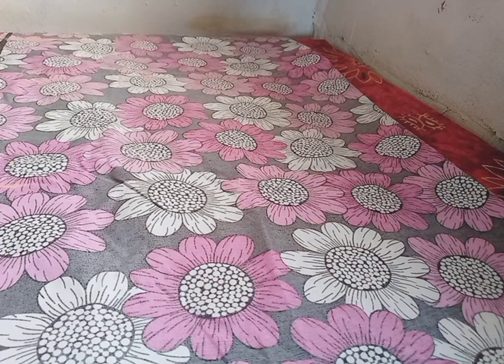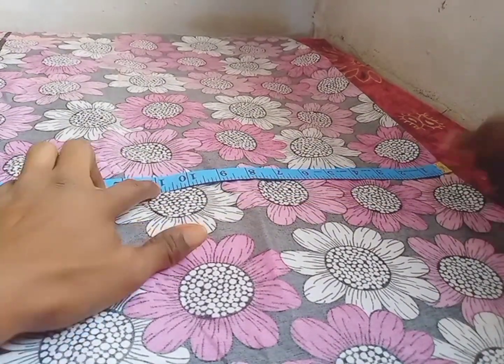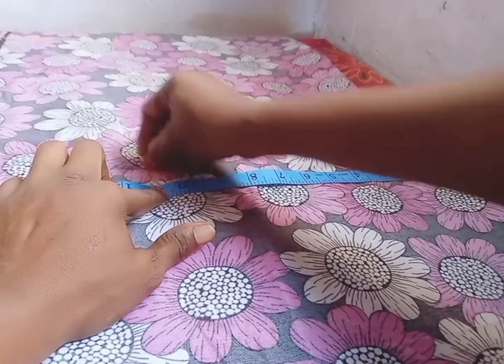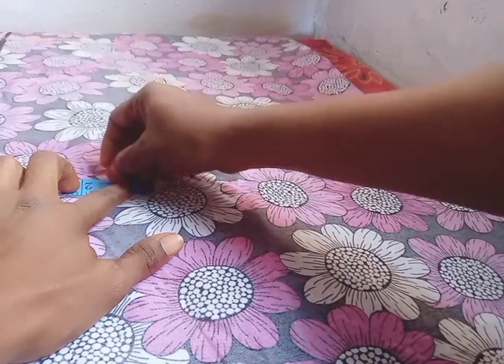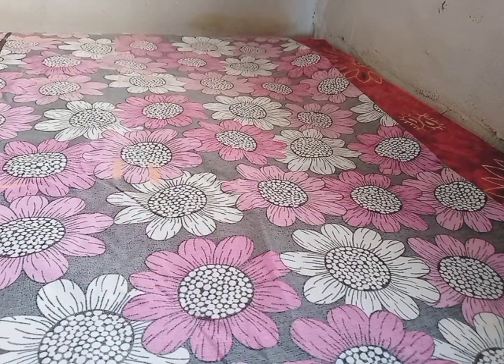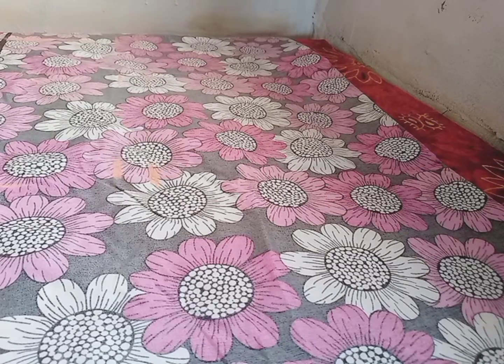Her hip measurement is 43. 43 divided by 2 is 21.5. I will be marking 11 inches, because she will want it to be a bit fitting — so it's plus 1 inch. I will take it down. This is my hip measurement.